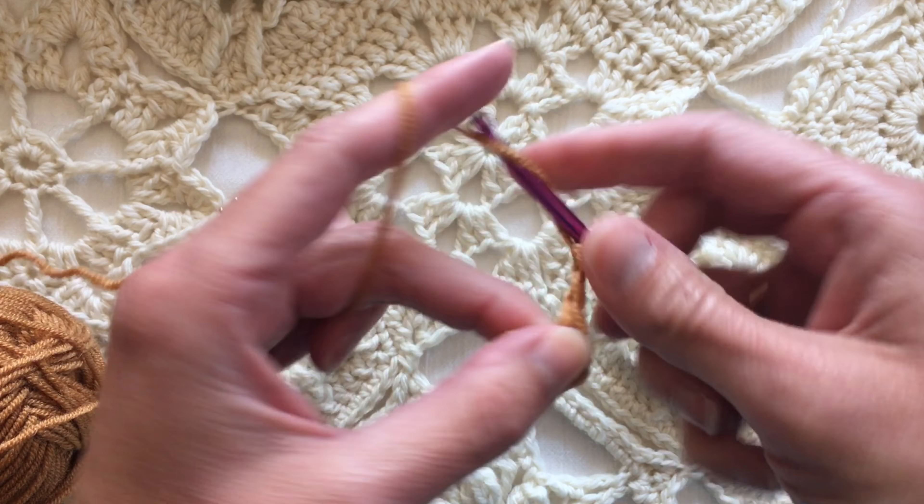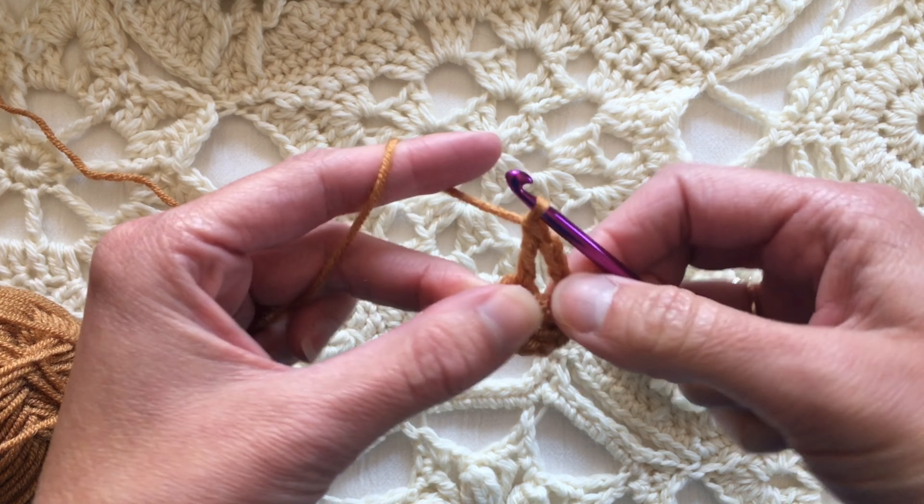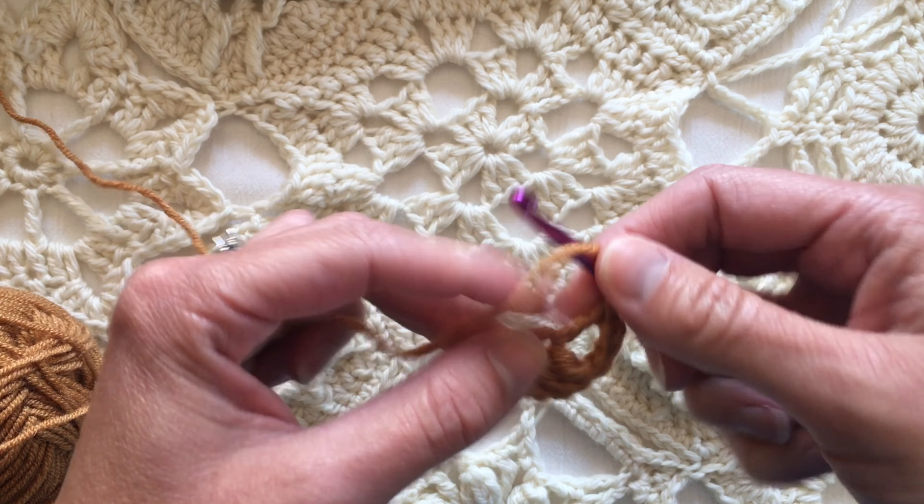The traditional double crochet granny square is three double crochets in the ring, then a chain three, and three more double crochets.